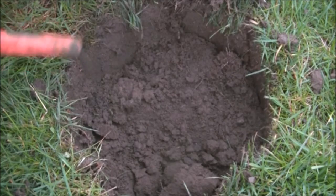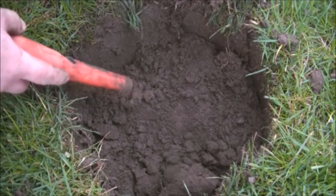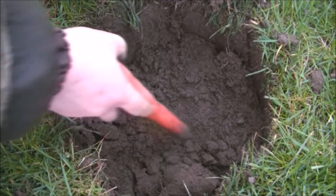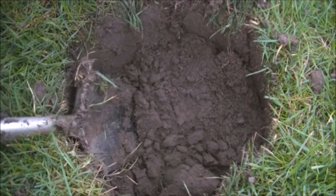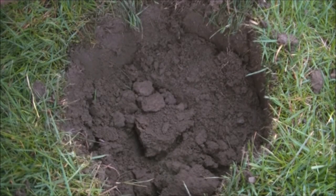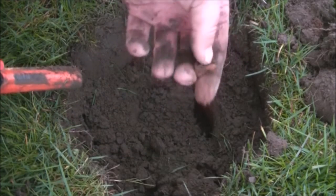It's almost dark now and I've got a signal reading 840, jumping around a hell of a lot. It's not very deep, which makes me think it's probably not a good target, or it's a badly orientated one. It said 12 inches deep but it's nowhere near 12 inches — it's the end of a screw or a nail or something.